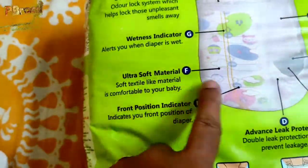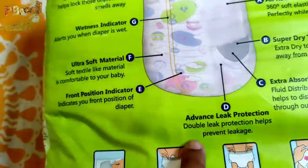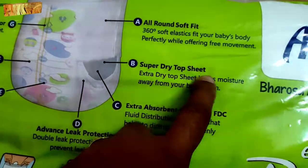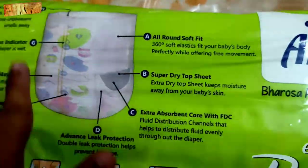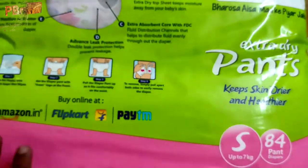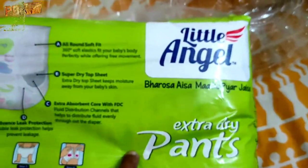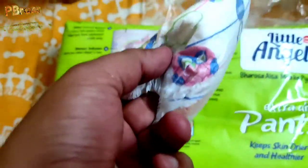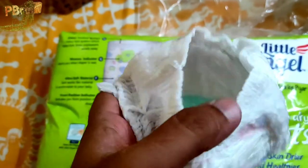The indicator alerts you when the diaper is wet — its color will change. The diaper features ultra soft material, front position indicator, advanced lip protection, extra absorbent core with FDC, super dry top sheet, and all-round soft fit. The build quality and finishing look very good, and the yellow indicator lines will change color when wet.